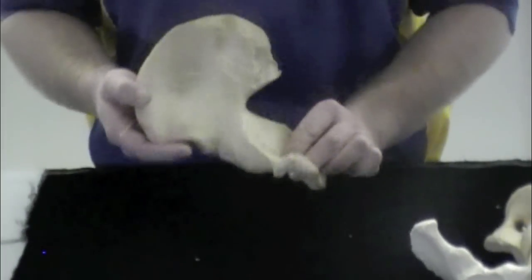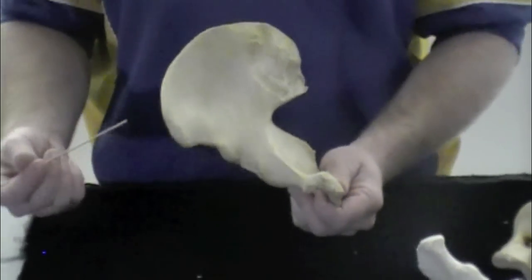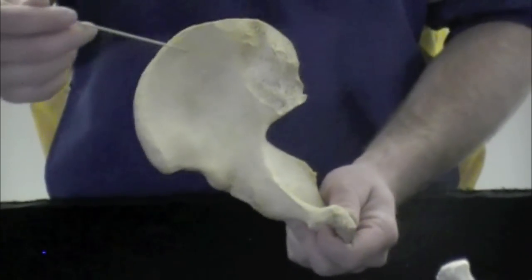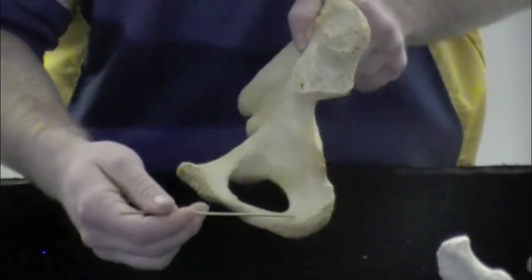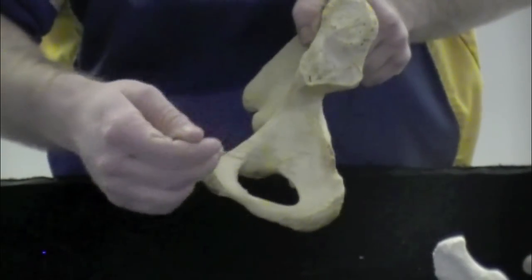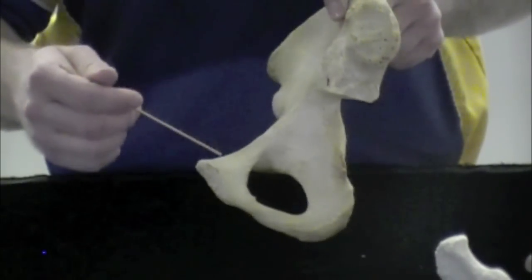This is an os coxae, which is made up of three fused bones. The three bones are called your ilium, which is the most superior part, your ischium, which is the most posterior and inferior part, and then the pubis, which is anterior.